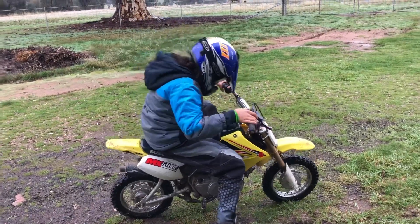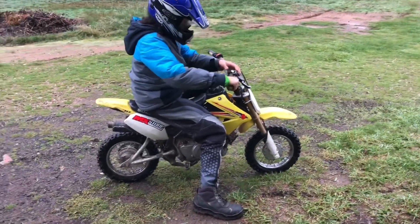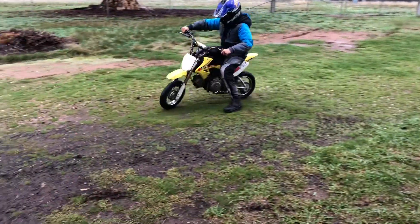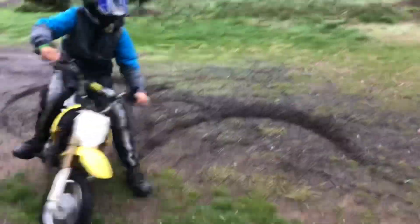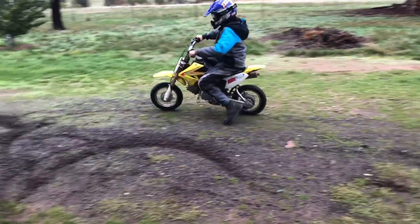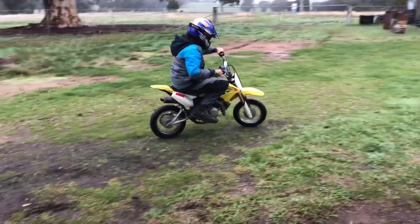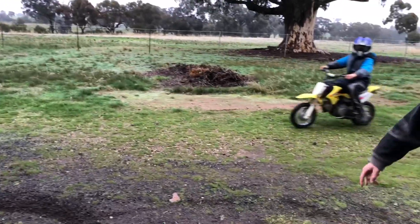I'm going to do it really fast this time. You turn the bars, lean the bike, drop the clutch — like that. So that's what you do when you're stuck in a very hard situation.